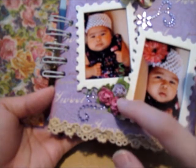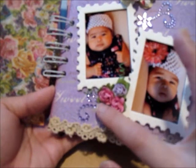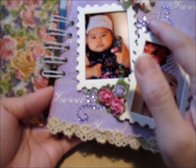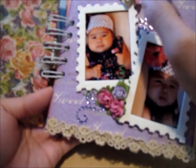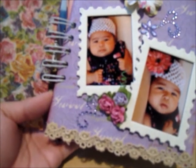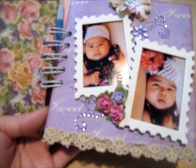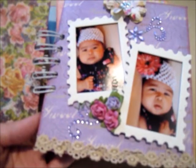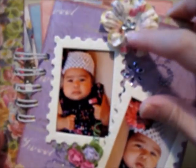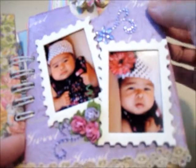I also used Tattered Angel postage frames that are embossed. I left it plain and put some Recollections flowers and some Recollections bling right here. The flowers are mostly from the same paper collection — the Sweet Fairy — from one of those Prima tubes called Essentials. I just put a dollar store bling right in the middle.